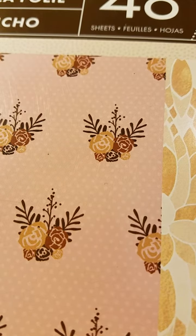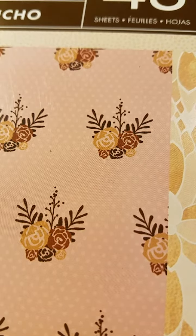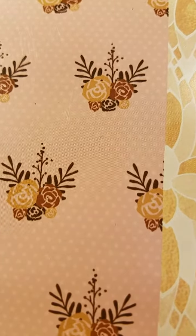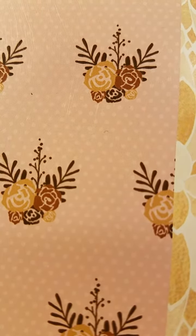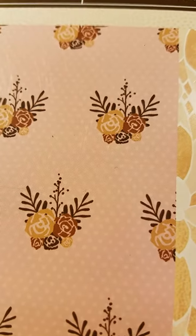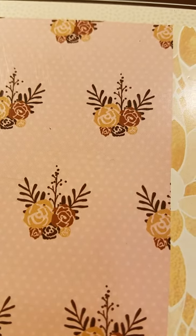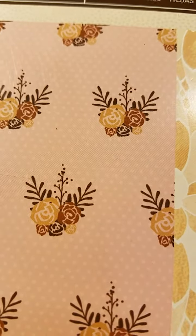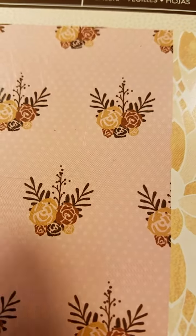Hey guys, it's Katie and I just wanted to come on for a share video. This is like the third time I'm trying to make this video because I keep getting tongue tied. This will be my third pocket letter, so I don't have a lot of experience in it, and neither had Darla G — she had never made one either. So I asked her if she wanted to do a little swap with me and she agreed. I want to share the pocket letter and the card that I made for her, and I'm not going to upload this video until after I send it to her.